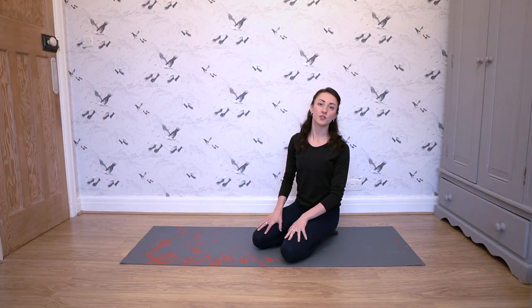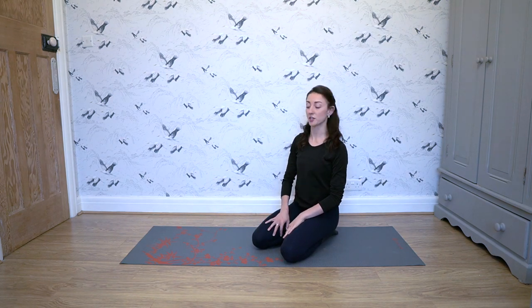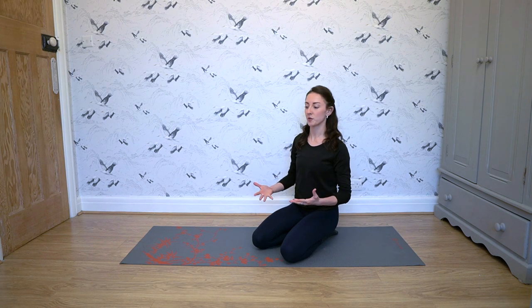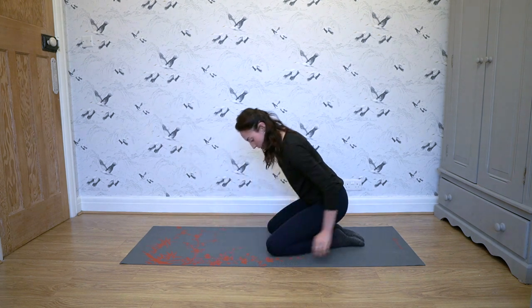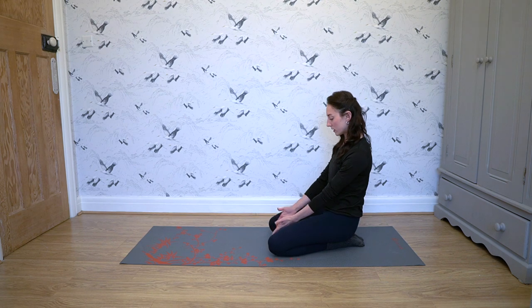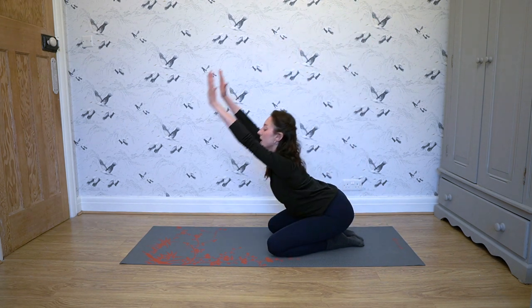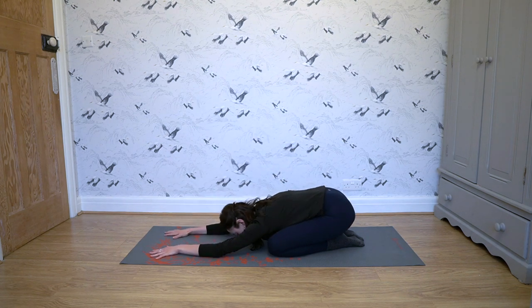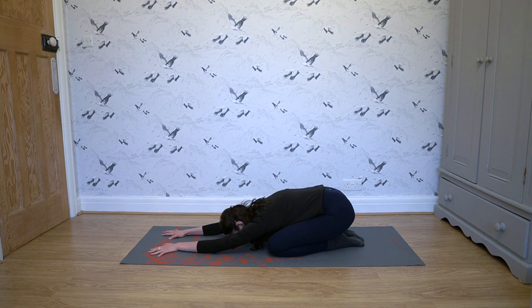In between your sets of Supermans, make sure you take the time to go into Child's Pose right after — this stretches out your back after a really intense back exercise. Put your feet together, sit on them, knees about five or six inches apart, and stretch up and over. Really just stretch out your back for a good 20 to 30 seconds.